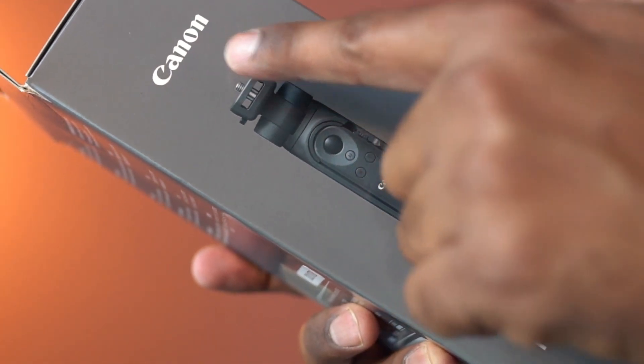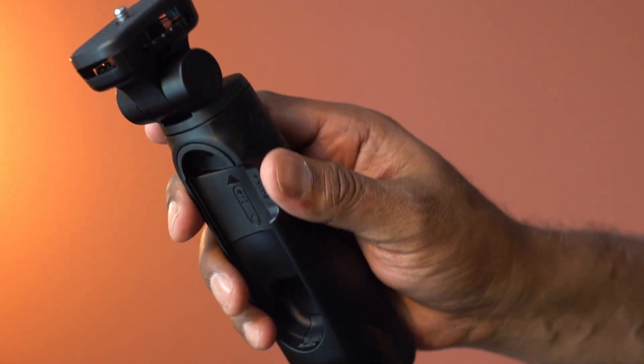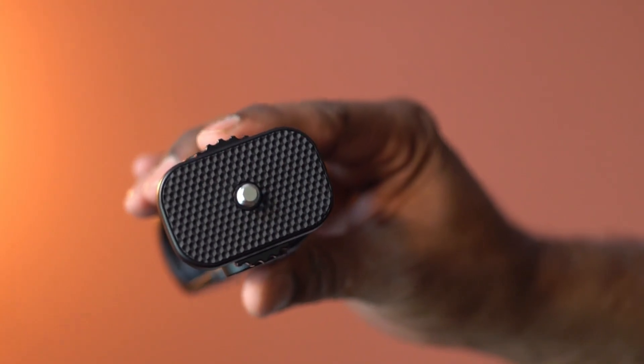This is a pack of tripod grip from Canon. The design looks compact, and the weight is only about 0.6 pounds.